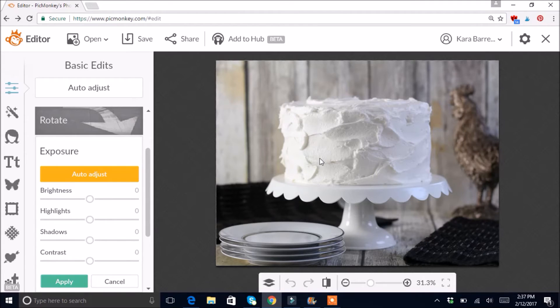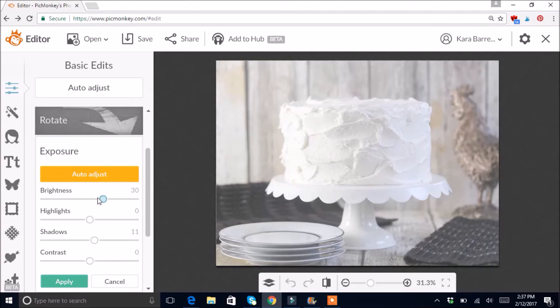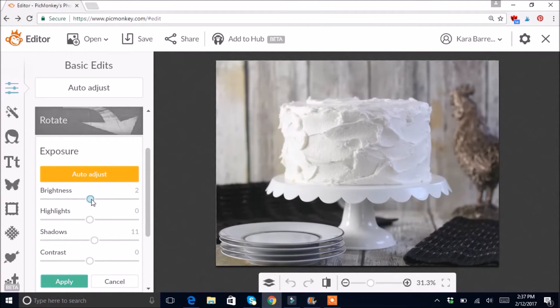Next I go to Exposure. This part is very bright, this part is kind of dark, so I'll adjust the Shadows to lighten up the dark part. I wanted a little bit dark on one side for variation. For Brightness I'll play with it a little — looks like zero is pretty good. For Contrast I'll go up just a couple to bring out the detail. I also want to bring Highlights down a little since it seems blown out.